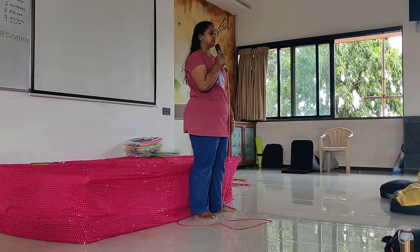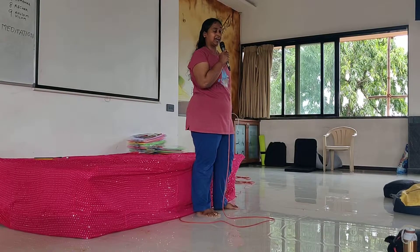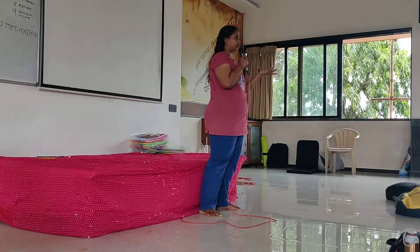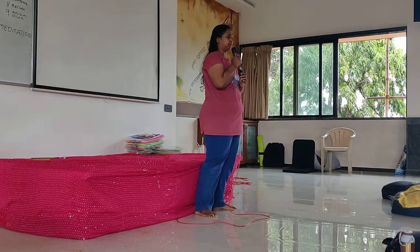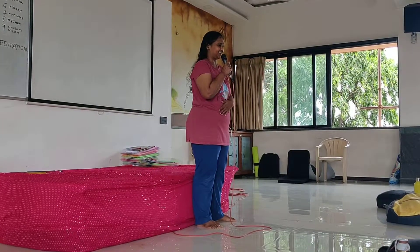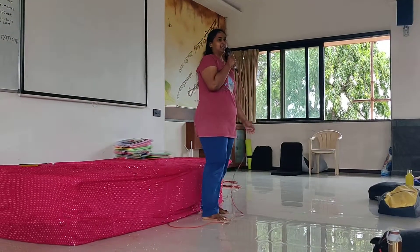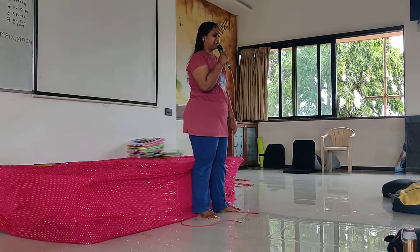I usually do this asana while doing my pranayama. It helps me as it calms me down, gives good support for my back, and I can concentrate more on my breathing technique. It helps me to perform very well. Also, one more thing — if I have had a heavy meal, I can still sit in this asana any time, as it can be performed at any time.